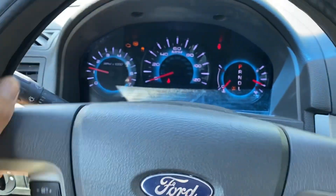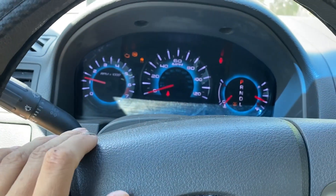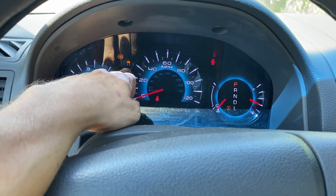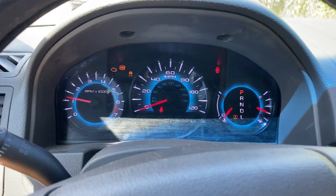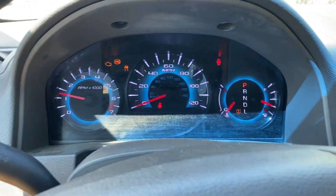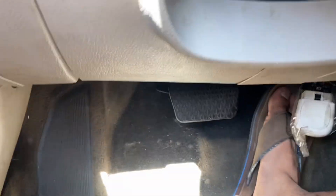I'm in my Ford Fusion right now. As you can see, we have the ABS light, the traction control light with the car slipping, and the check engine light - they're all on. So we're going to try to clear that ABS light and that traction control light with our new scan tool. Here's my other scan tool that I was going to use, but it wasn't working.